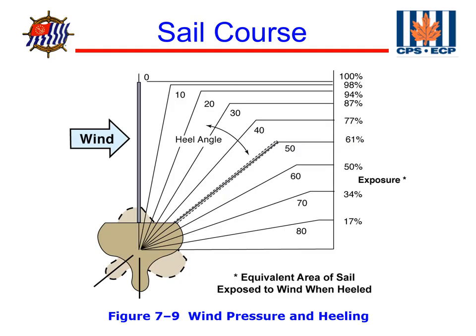Let's look at how wind pressure affects heeling of a boat. The more the boat heels, the less area of the sail is exposed to the wind, which reduces our power. If the boat only heels 10 degrees, we only lose 2% of the wind's power. If it heels 50 degrees, we've lost almost 40% of the wind power.